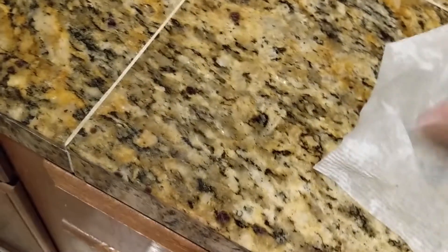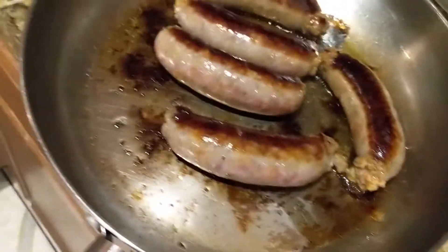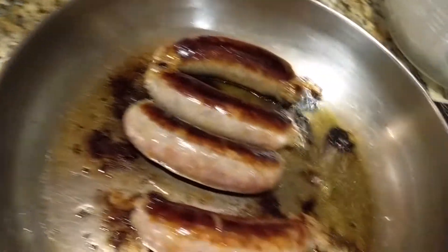When your sausage is about done, take one of these cutting boards. If it just came out of the dishwasher like mine did, pat it down. Then take that paper towel and don't throw it away — put it right there underneath, just like that. Otherwise you're gonna be slipping and sliding and cut your hand off. Take your sausage and put it right there on the countertop — it's granite tile, who gives a shit, you're renting.